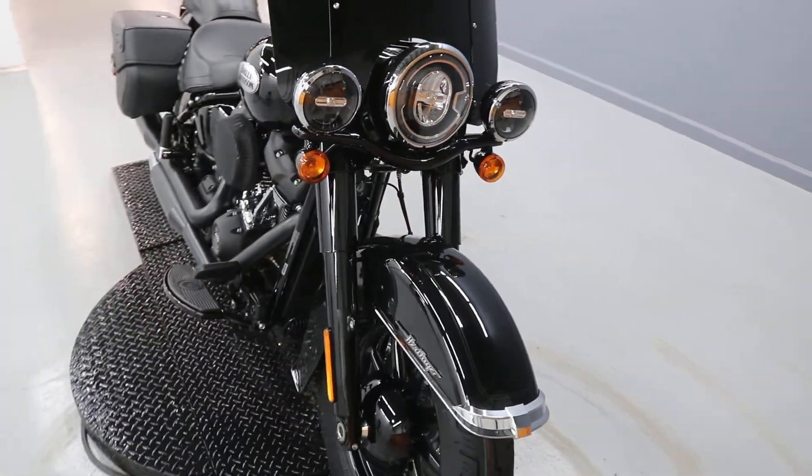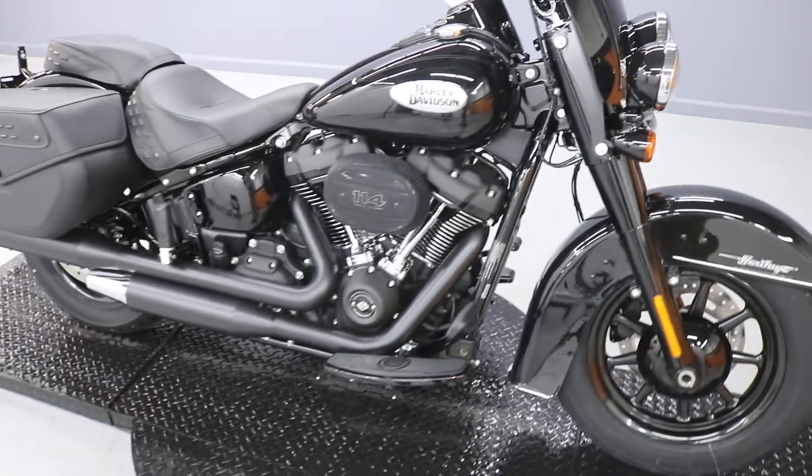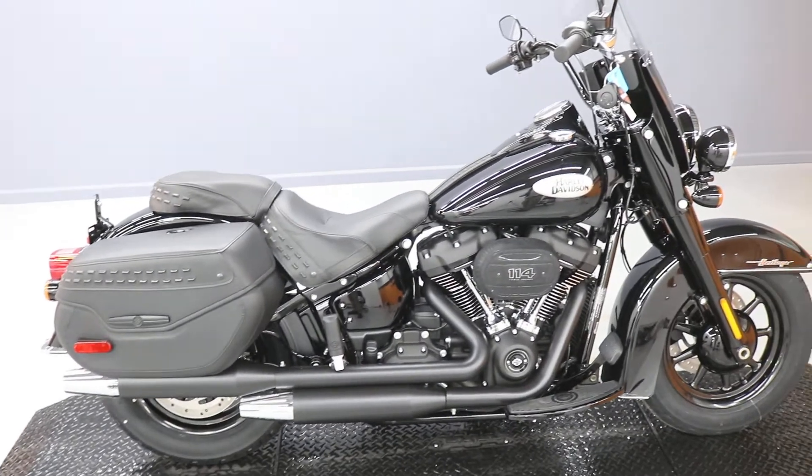It does have LED headlights and LED driving lights that can be turned on and off. If you're looking for a new Heritage, this is this year's model.